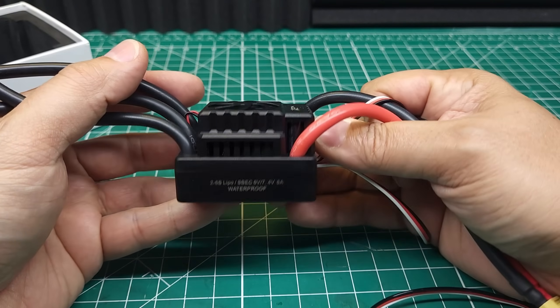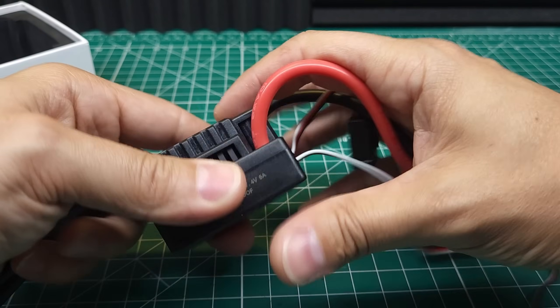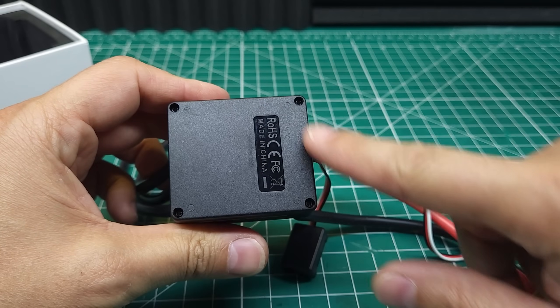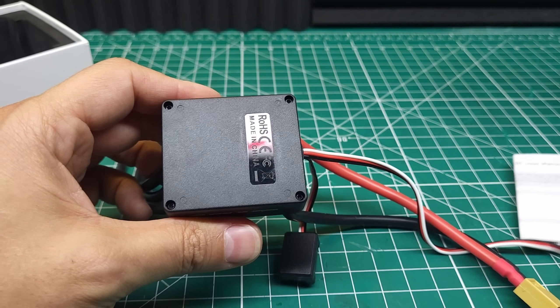This 150 amp 2 to 6S ESC is claimed to be waterproof. It's got a selectable 6 to 7.4 volt BEC, a nice looking fan, and overall feels like very solid construction. On the bottom we've got four screws — we're going to be taking those off in a minute, but there are no mounting screws, so we'll be using double-sided tape.